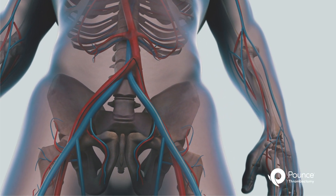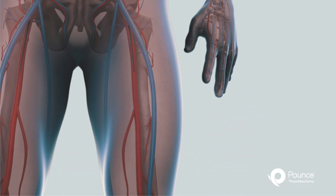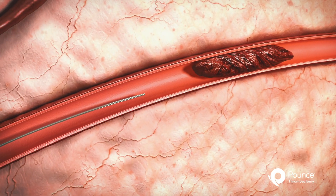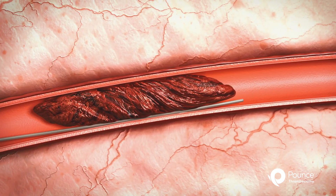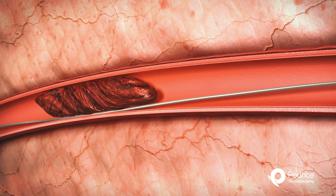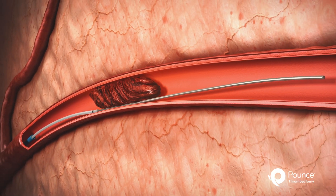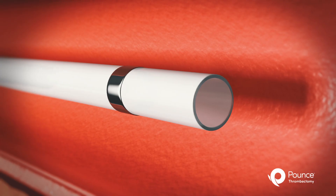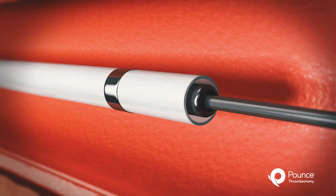Access is attained using standard insertion technique. The physician uses a guide wire to cross the thrombus. The delivery catheter is advanced over the guide wire. The guide wire is then removed, and the basket wire is inserted into the delivery catheter.